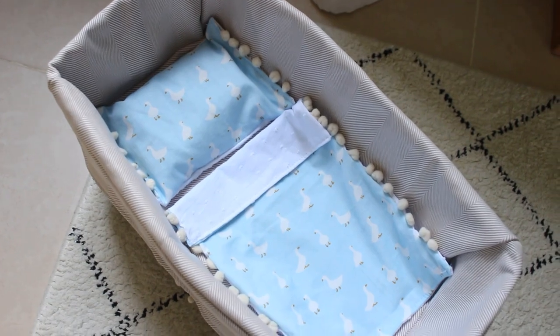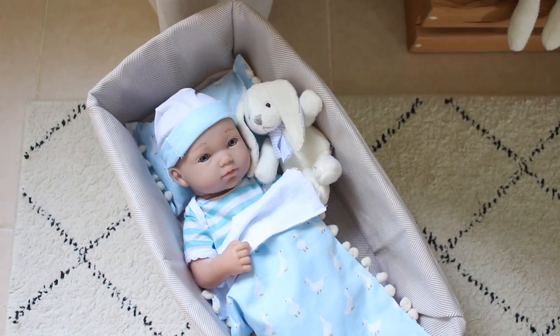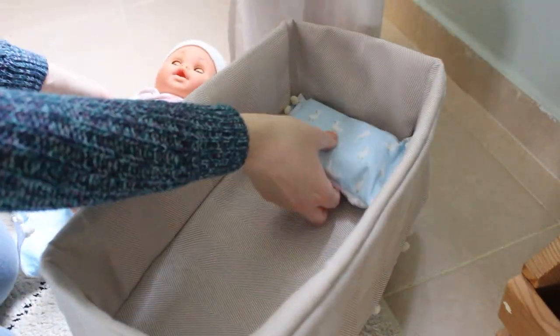And we are done! This DIY was very fun to make and I'm so happy with the end result. Thank you so much for watching, and if you like this video or try to make it at home, please let me know in the comments. I will see you guys in the next video, bye!